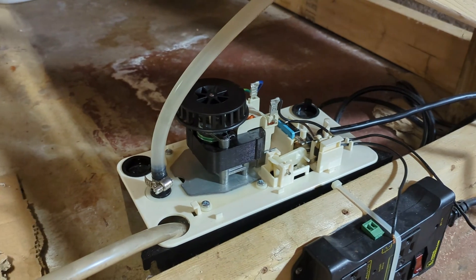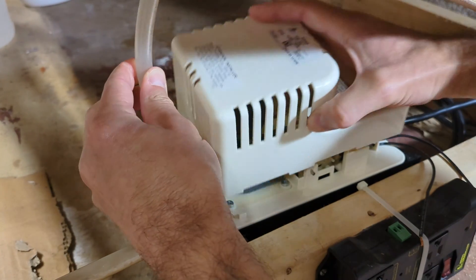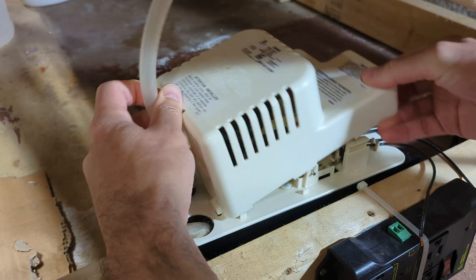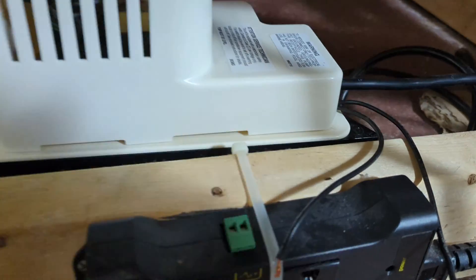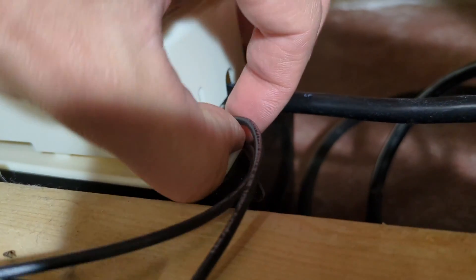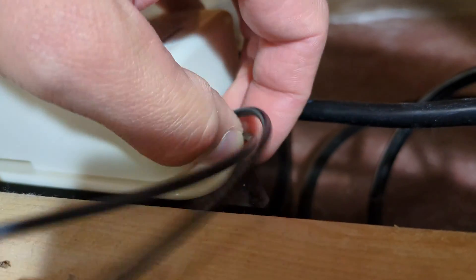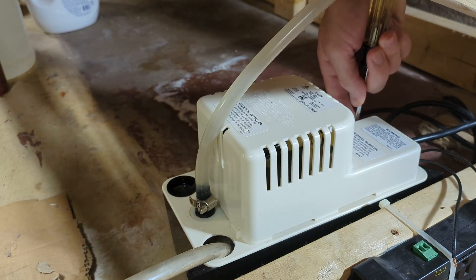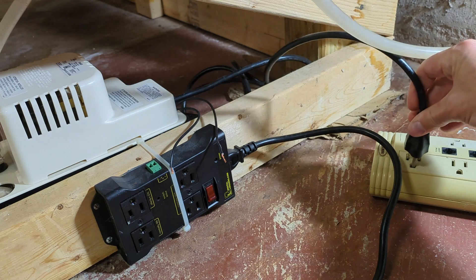Now that it's ready, I'll get the cover back on. I'm getting the cover back on over here on this side. Make sure these wires are going in the groove here so they don't get pinched. And put the screw back in.